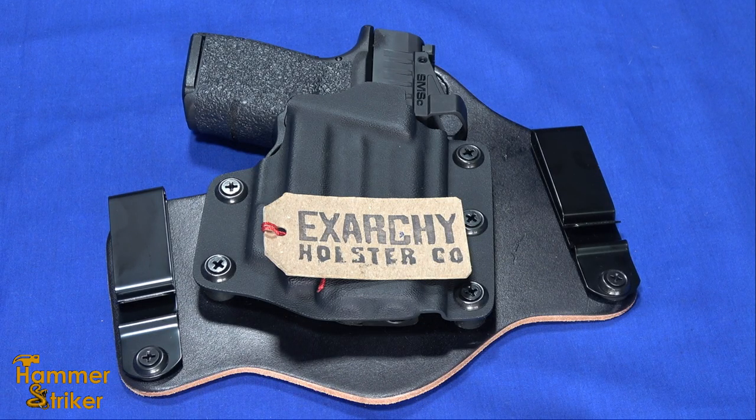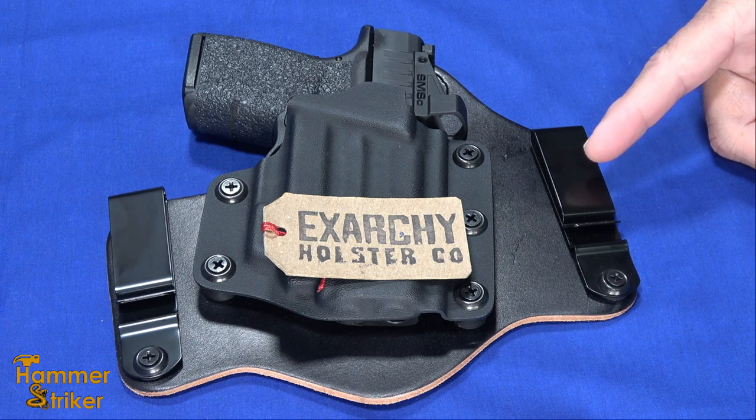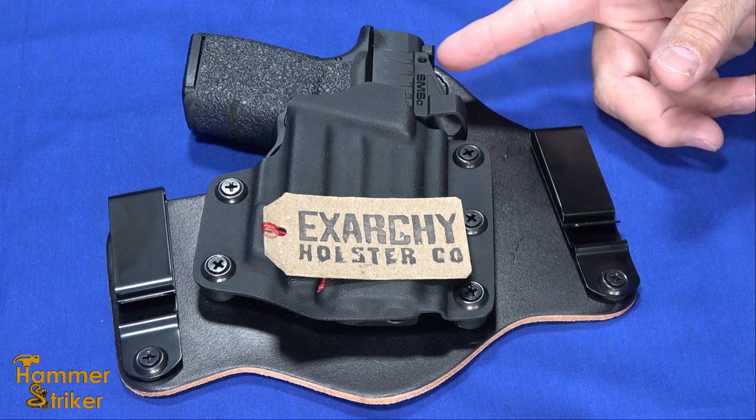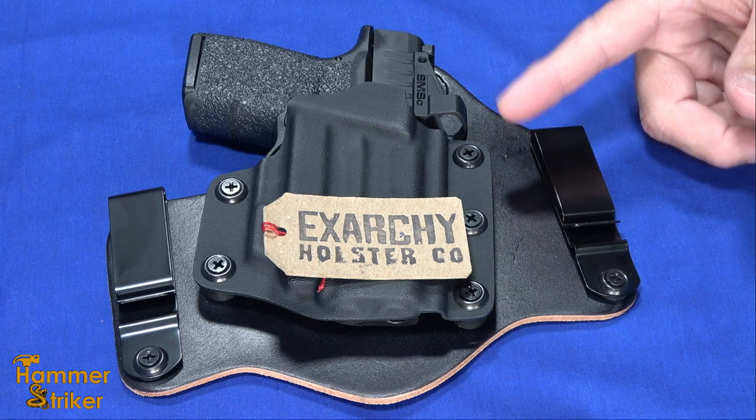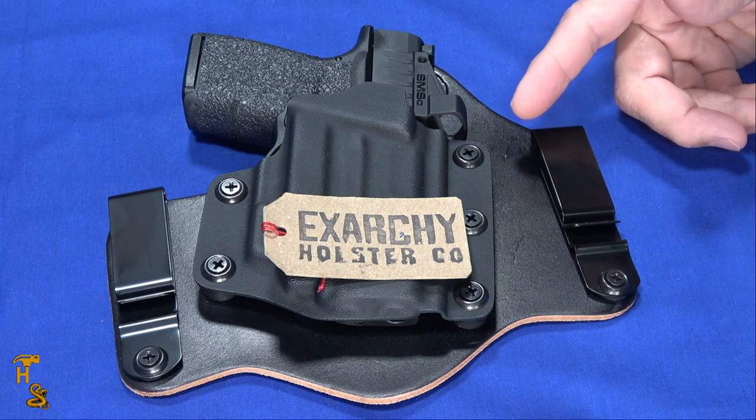Hello everybody, this is Hammer Striker here. Today I've got a holster on the table that we've been asked about quite a bit. When we showed upgrading this Hellcat OSP with a Viridian E series and a shield red dot, we started getting a lot of questions on what holster will fit it.